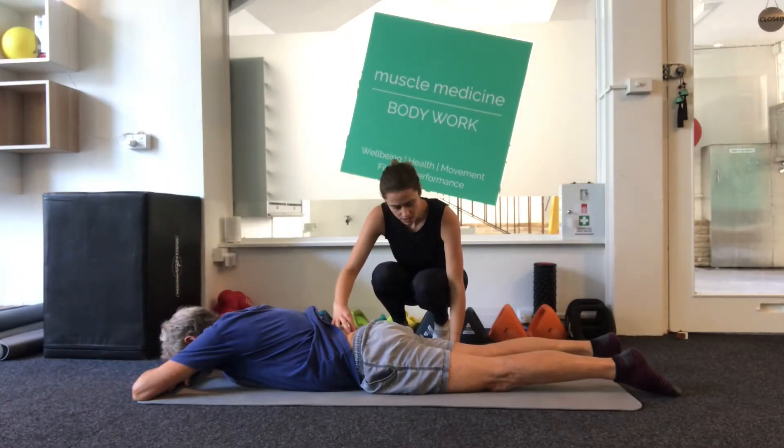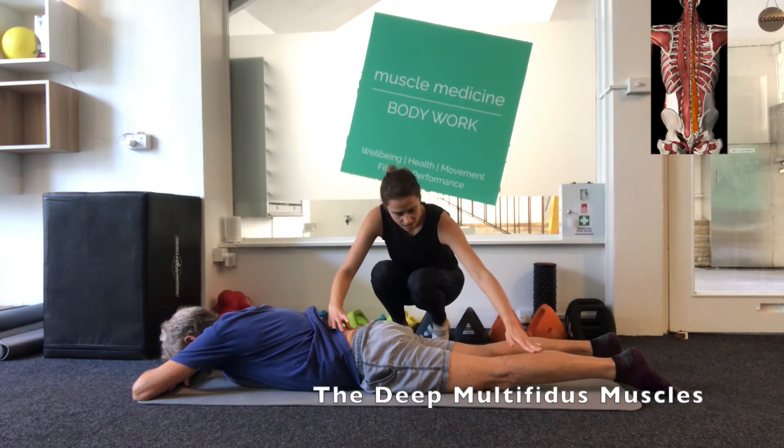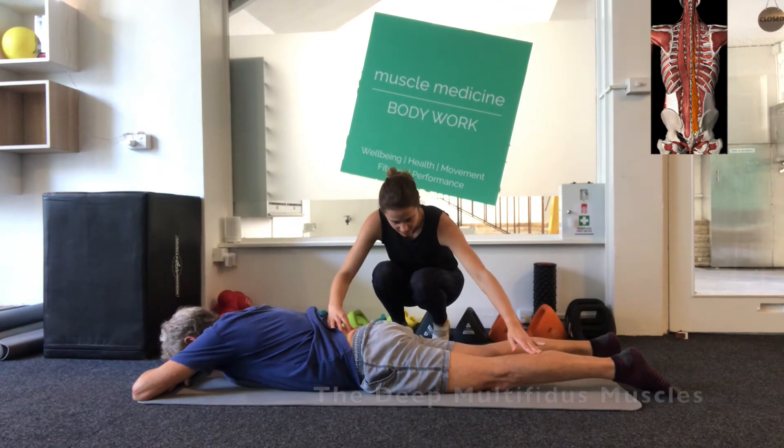Lying face down, we want to target the multifidus muscles. These muscles are just either side of the spine and quite deep. We're targeting the ones right at the lower back, just above your hip or your sacrum.